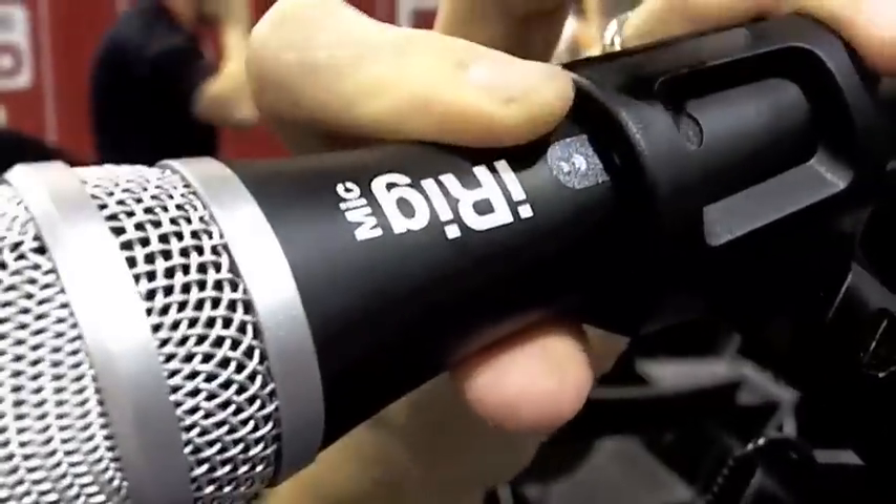We're showing off the iRig Mic here. It's the first handheld condenser microphone for iOS devices that plugs simply into your interface. Real simple connection. The VocaLive app, which kind of syncs in along with it, is simply a vocal enhancement suite.